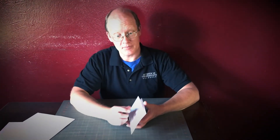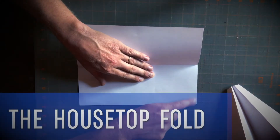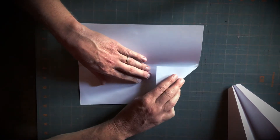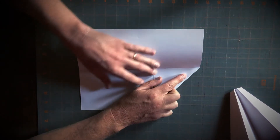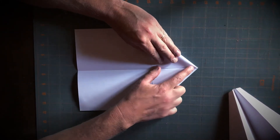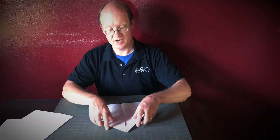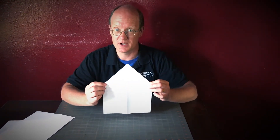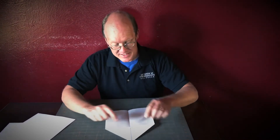The second step is a housetop fold. Open up your hot dog, then take this edge from the center crease of your hot dog bun to the outside and bring this edge down, lining it up with the center crease very carefully. That's one side of my housetop roof, and there's the other side. If you put good sharp creases on this, your airplane will fly really straight.